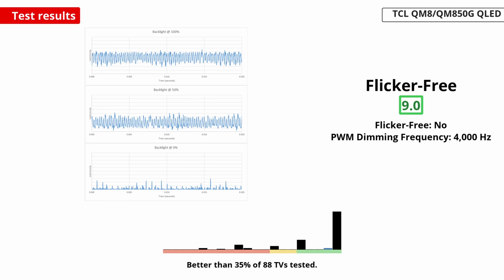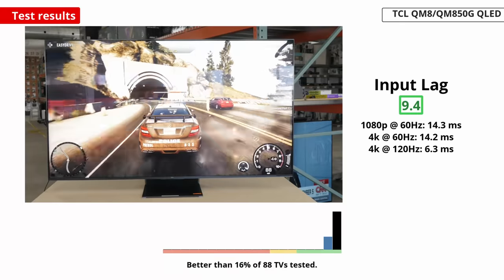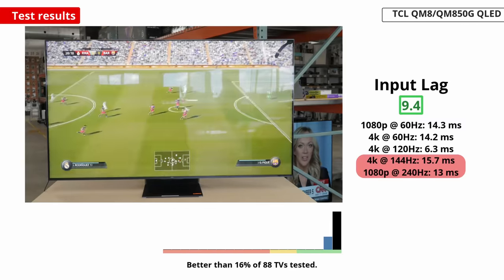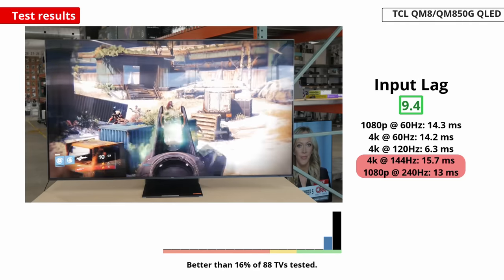One odd thing is that there's resolution halving with 1080p at 240Hz, which can be noticeable. It also has low input lag with 120Hz signals for a responsive feel while gaming, but it weirdly increases at higher refresh rates. It isn't enough to severely impact your gaming experience, but it's something to note.